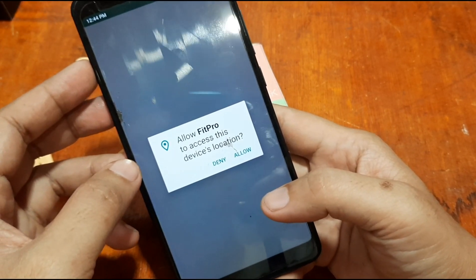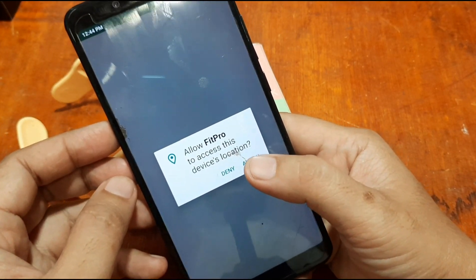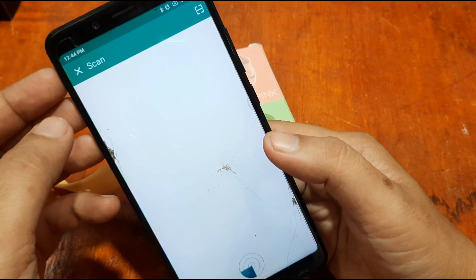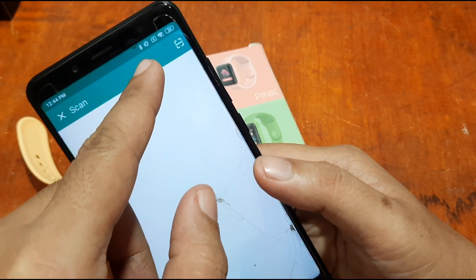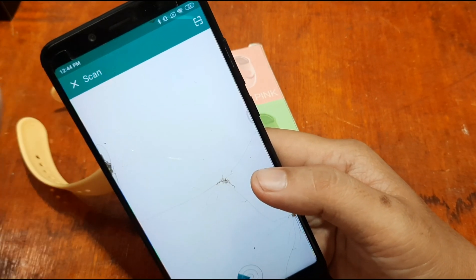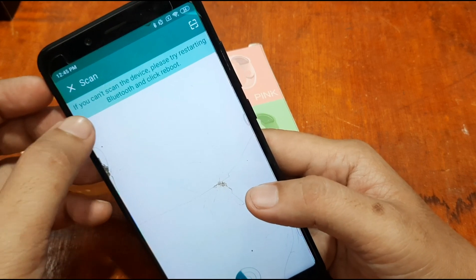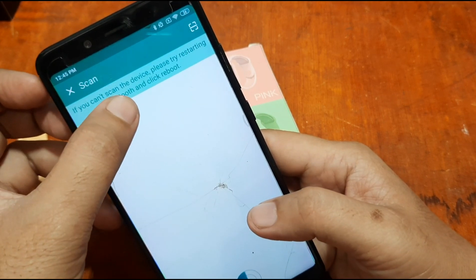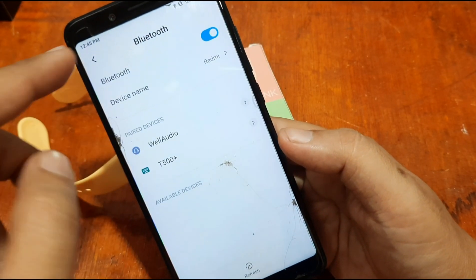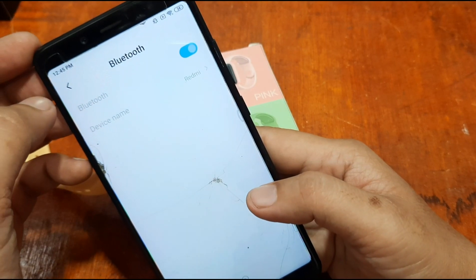It is now asking for permissions. Allow Fit Pro to access the device location (your GPS) — just allow it. You can disable it later if you don't want it. The app automatically activated Bluetooth. If it did not activate on your device, you can turn it on manually. If the device can't be scanned, restart Bluetooth and click Reboot.